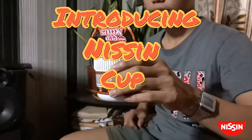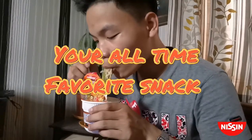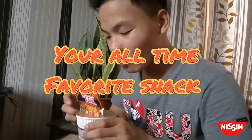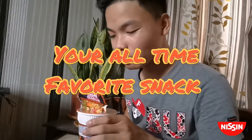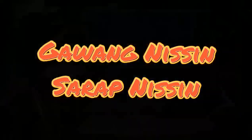Introducing Nissin Cup Noodles — your all-time favorite snack. Go on, Nissin. Sarap Nissin!